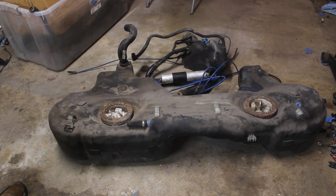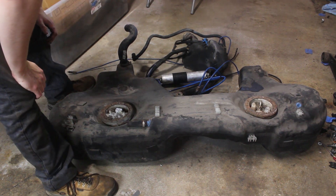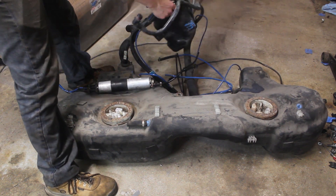Here's most of the fuel system from the car. There's also a bunch of evap stuff in the rear right wheel well too and a charcoal canister not seen here. All in all it's a lot of stuff that would be a pain to maintain and reinstall. There's lines going everywhere and the system is generally unreliable.